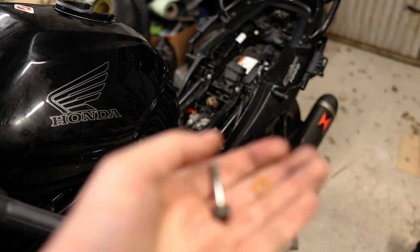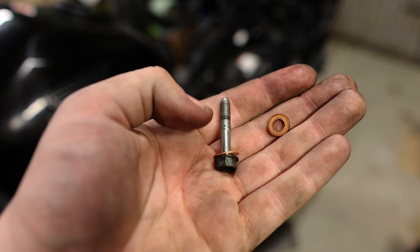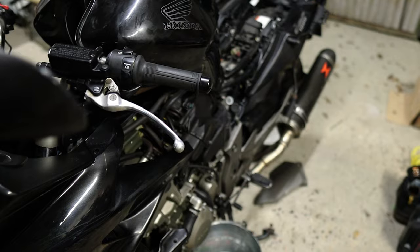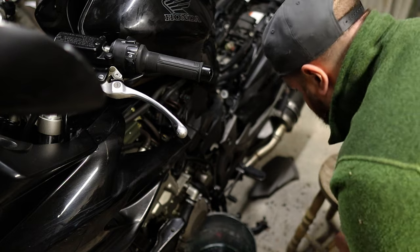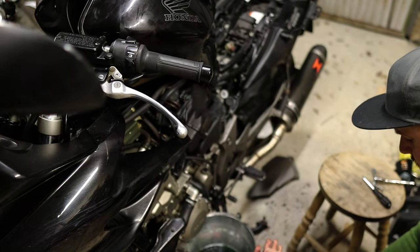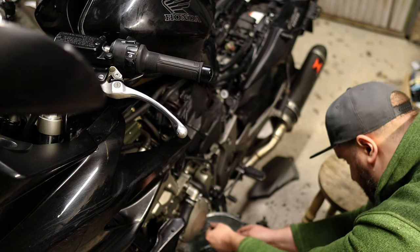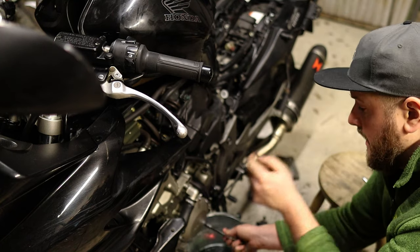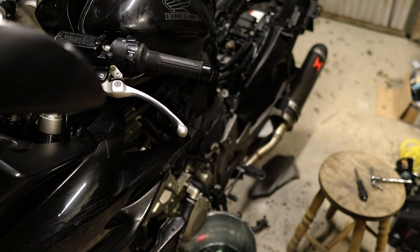So what we have here is our old coolant bolt, there's our old washer, here's our new washer on the bolt, and we're going to throw that back in now. Obviously you want to do this before you refit anything else. And just remember that all this is soft aluminium, so you don't want to go too crazy.